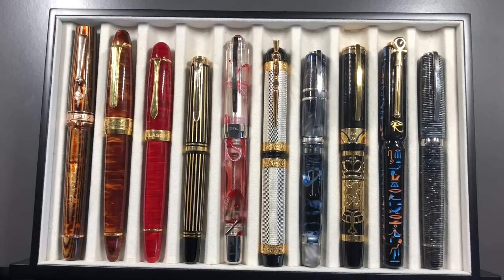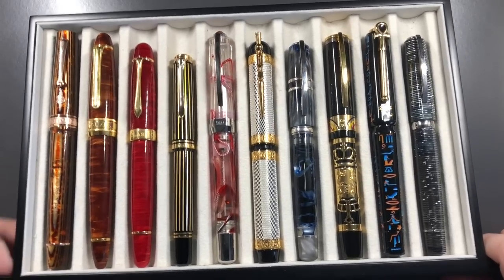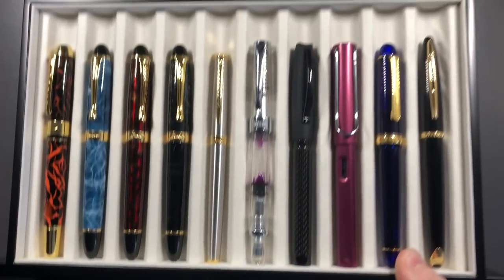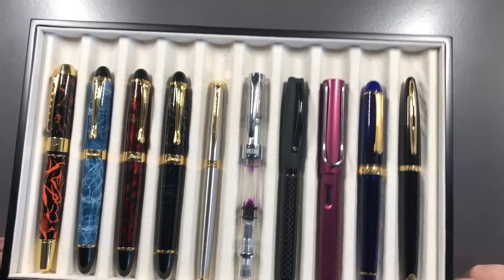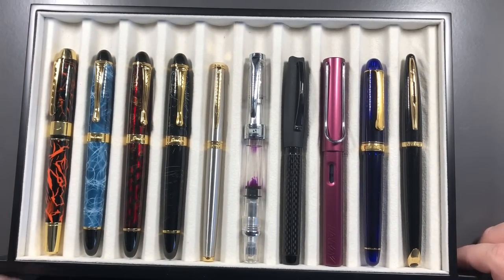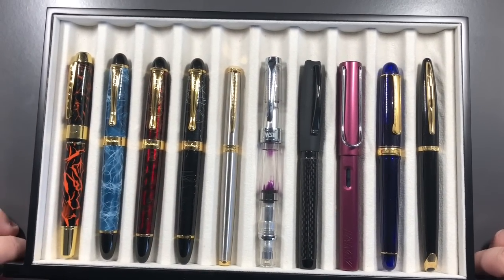I'm just going to move this lovely pen tray out of the way and bring in these instead — these are what started me off down the pen road.